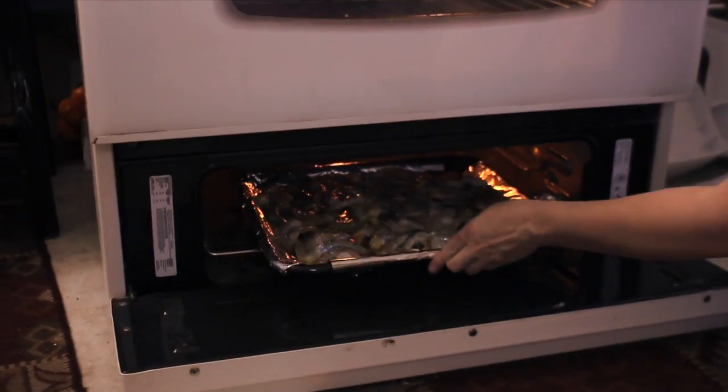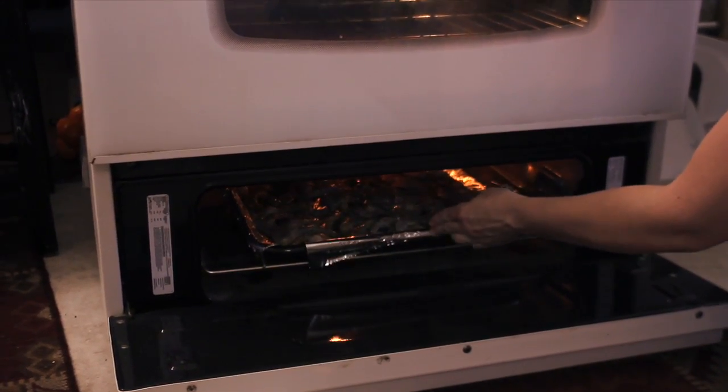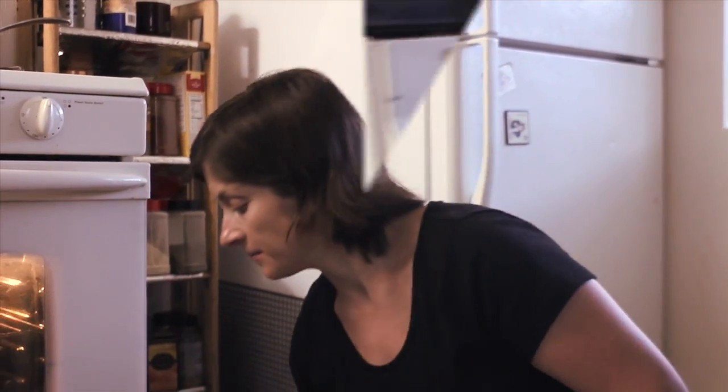I have my broiler on the very top and I'm going to put the shrimp right underneath. It practically takes only two to three minutes to cook. You know they're done when you don't see the grayish color anymore and they become white and a little bit pinkish on the sides — just perfect.